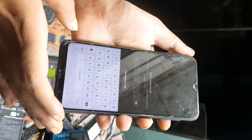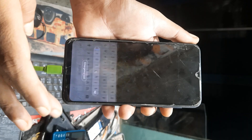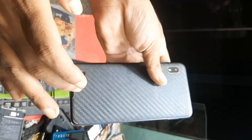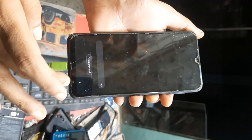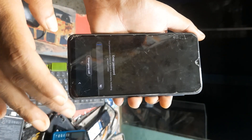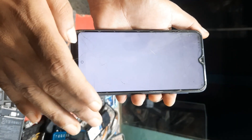Samsung, any Samsung mobile — pattern, password, finger. This phone is password locked. Any Samsung skin bypass, password lock bypass, pattern, finger — forget any lock, without any computer.